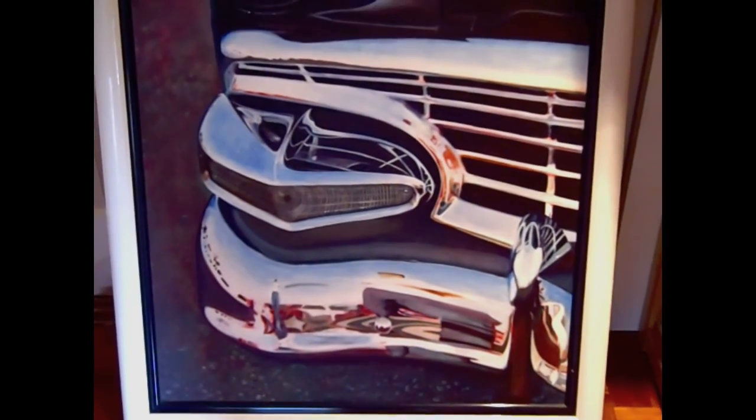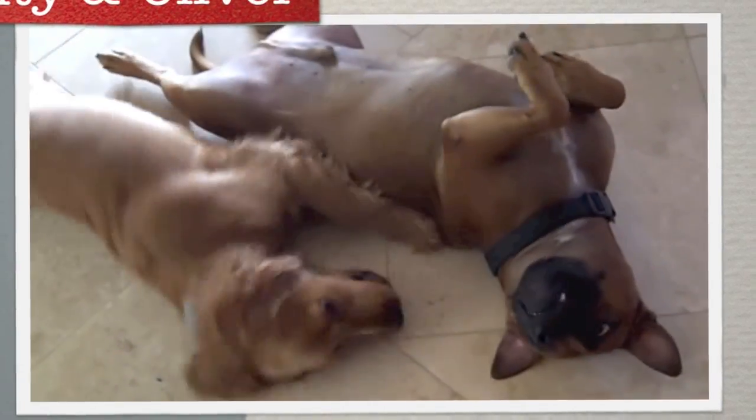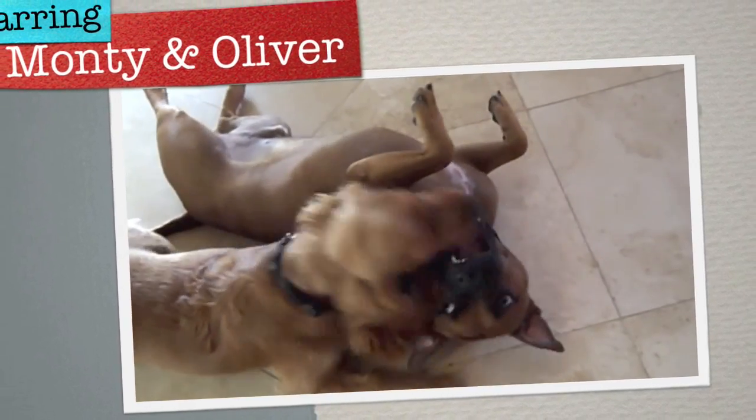Just thought I'd share a little bit. Thanks guys, bye. Puppies — they love each other.